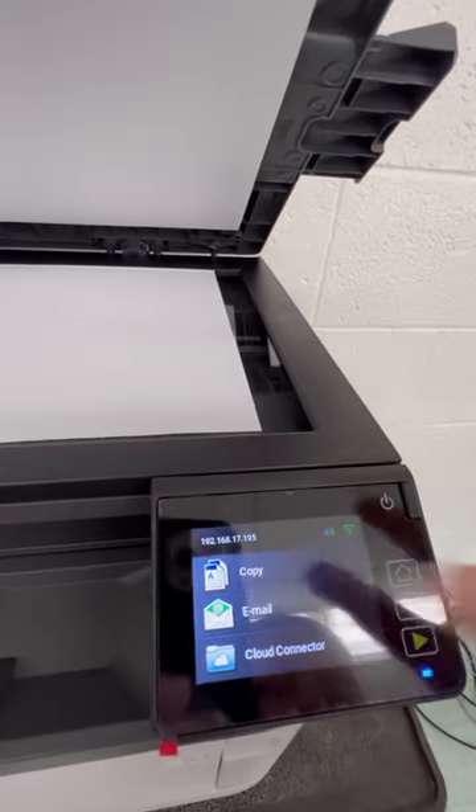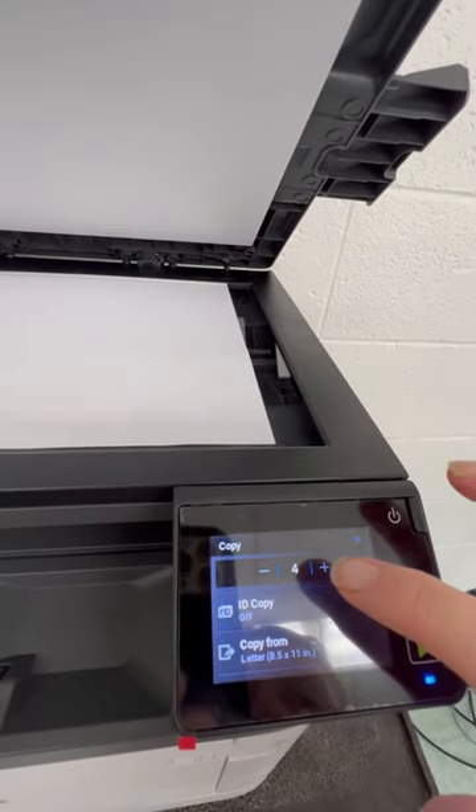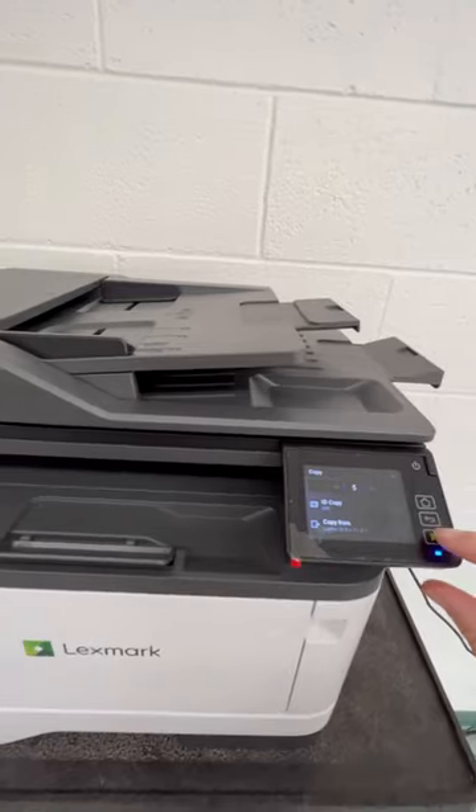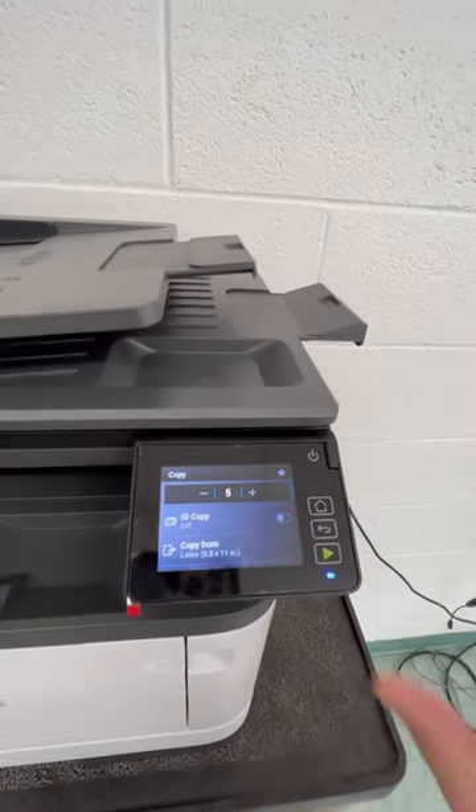I'm going to hit copy and then I'm just going to do five copies in there to show you. I'll put the lid down and then what I will do is hit the green button to print.